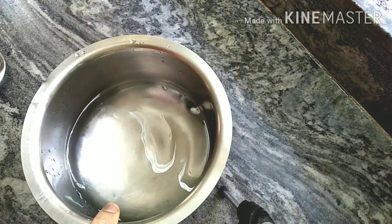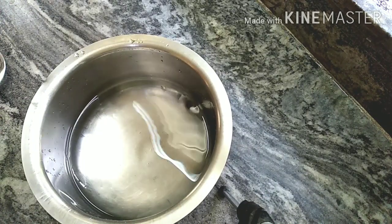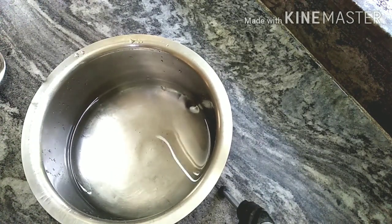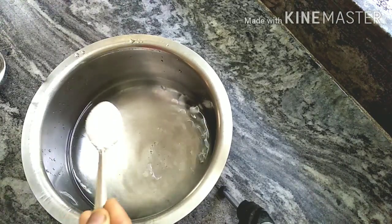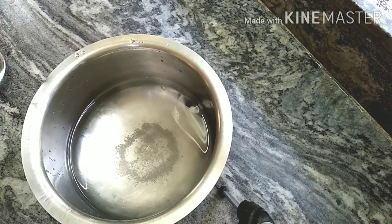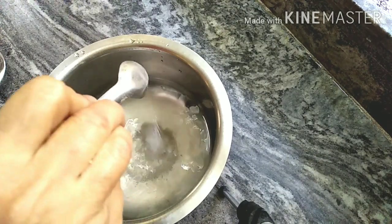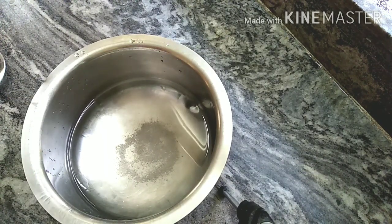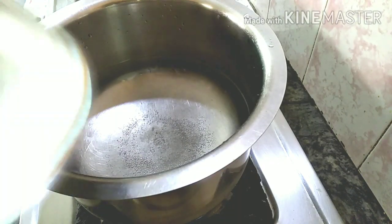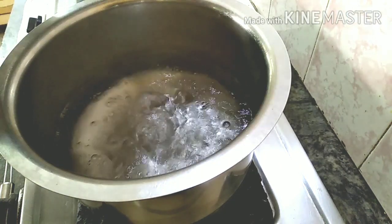I will put 1 to 3 glasses of water. Add 1 teaspoon of sugar and 1/4 teaspoon of salt. Stir everything on a hot flame.